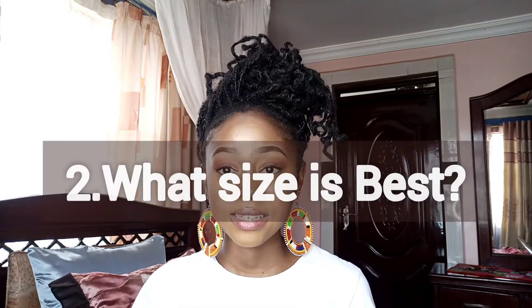The second question is: what size is best? When people install this as a protective style, one of the characteristics of a protective style is that it's supposed to be safe for your hair — minimal tension — and you should be able to stay with it for a longer time with minimal tangle. I've worked with type 3 from 3B to 4C when it comes to installing these locks, and one of the things I've learned is: do not install small sizes.